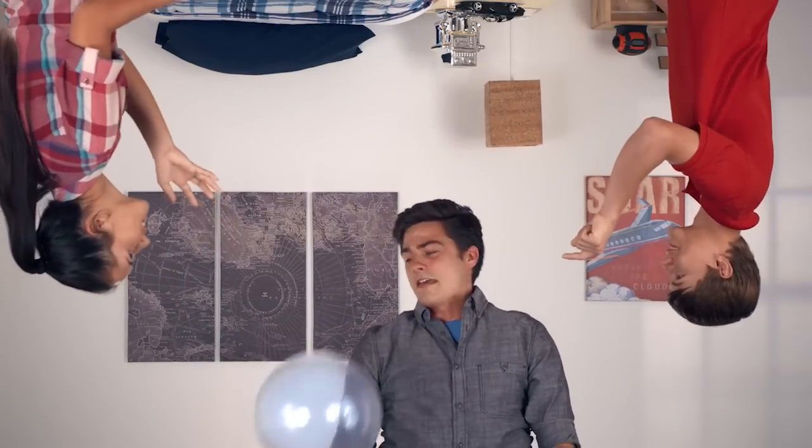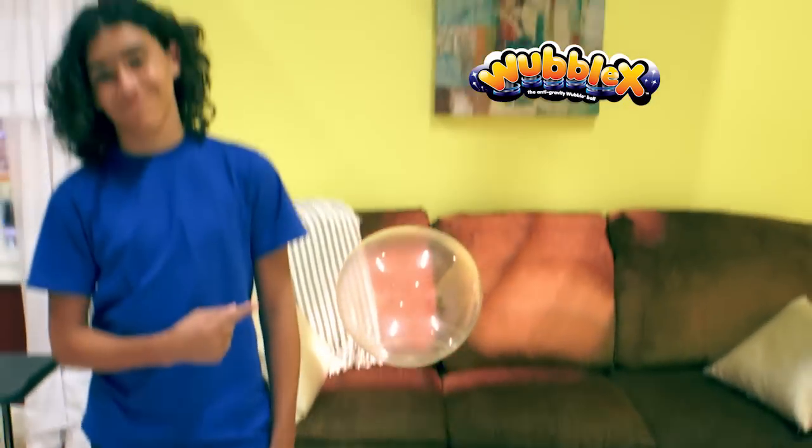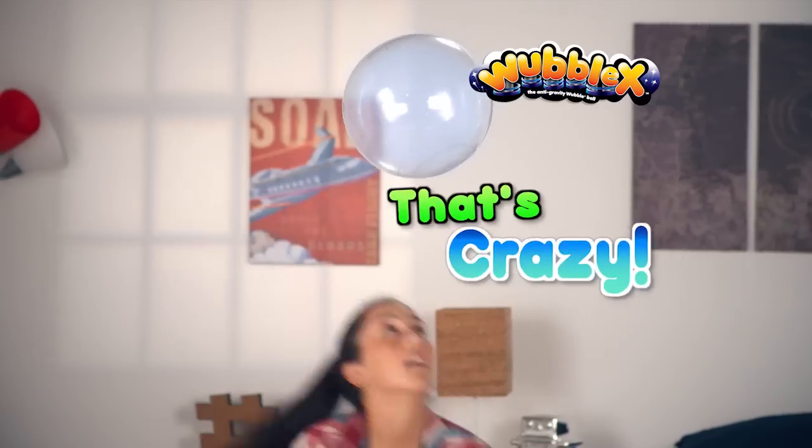What looks like a bubble plays like a ball. Wait, hold everything! It's Wubble X, the anti-gravity Wubble Ball! The zero-G, floating-free, squishable ball that's crazy!